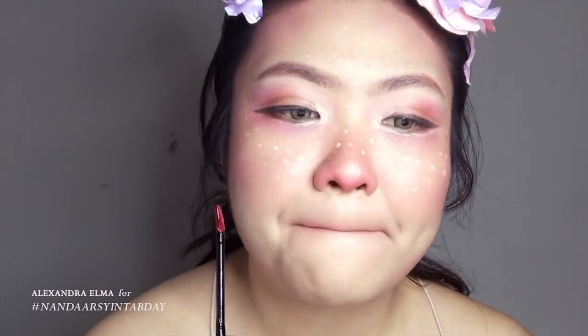Then I'm using the same lipstick I used previously on my cheek. And then I add lip tint and mix it up a little bit, just to make it look a little bit more fairy-like.